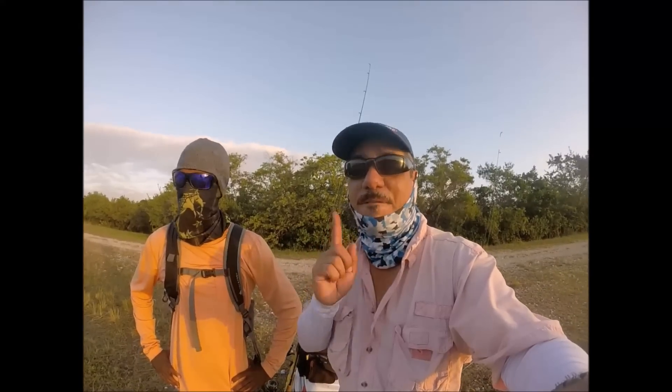Hey, how's it going? Happy 2017 everyone. We are out here looking for that first fish of the year. Let's see if we can make it happen, because the water is kind of low right now, but we will see what we get.